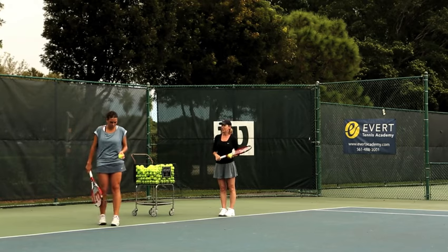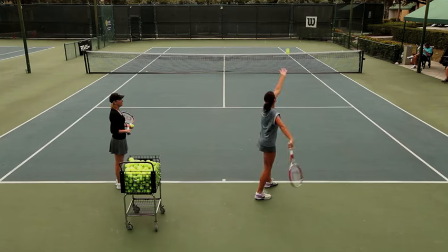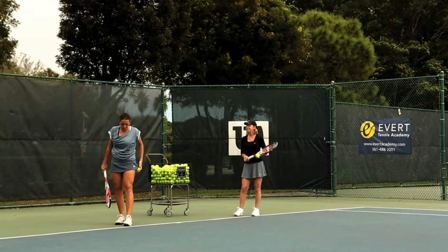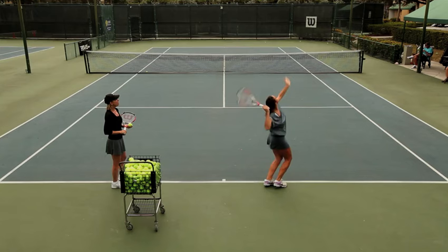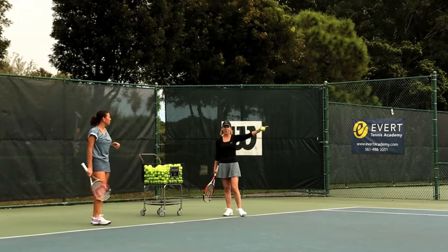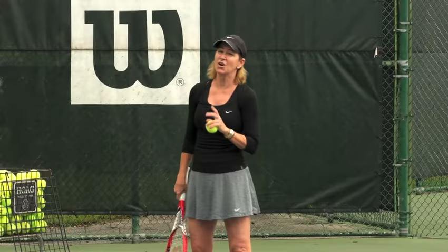Let's watch Hana with her slice serve — throwing the ball toss a little bit to the right, getting that continental grip in there which is very important, and trying to hit off the outer edge of the ball. Nice job. This is very effective on the forehand side because it gets your opponent off the court and then you have the whole court to hit your next winning shot. It's also a very safe serve to have in your repertoire.